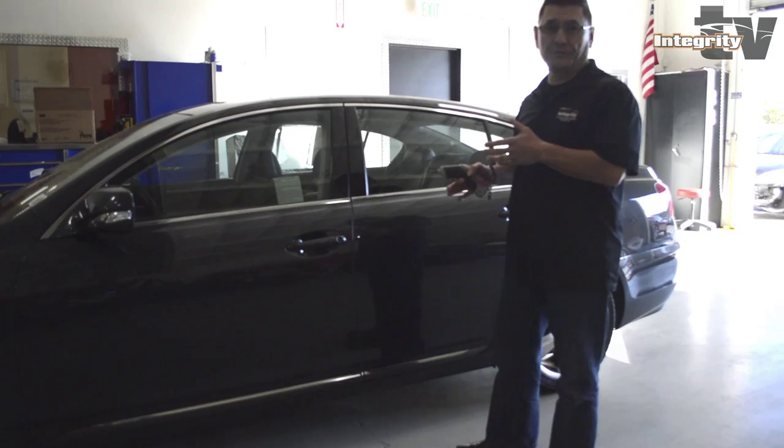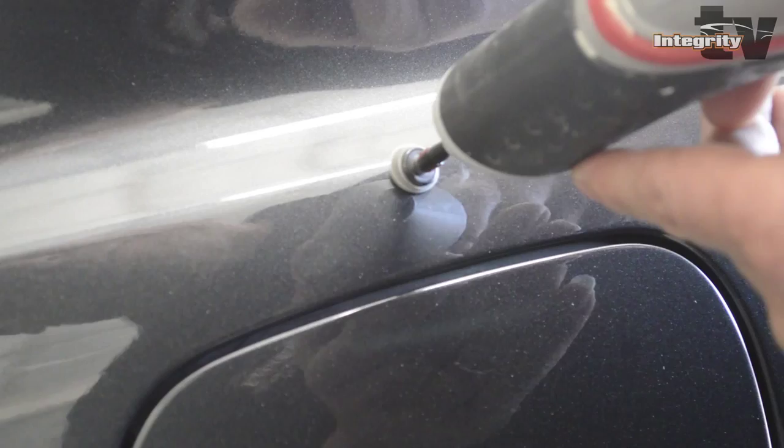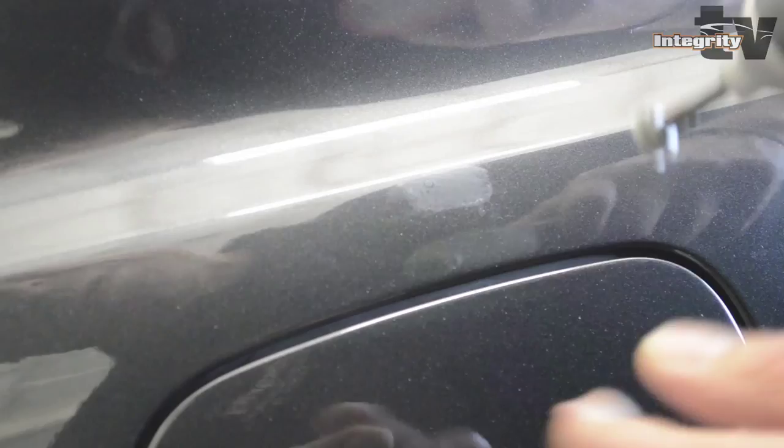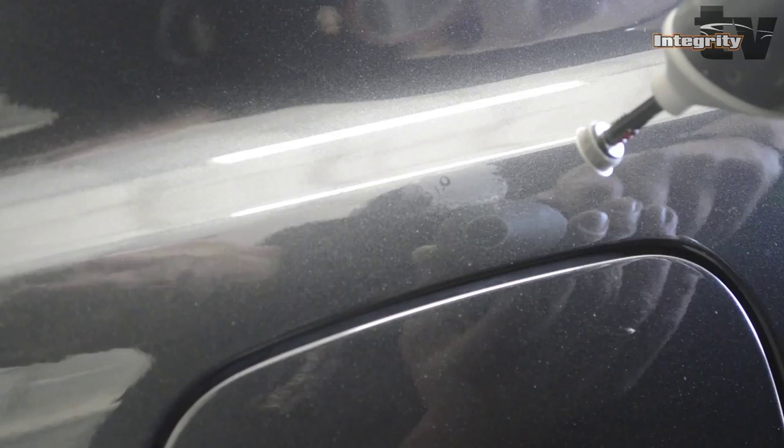As an example, we have one here and we're going to try to bring that down. As you can see it's still showing right there, so that means it needs a little more — we're going to sand it more, going back and forth.